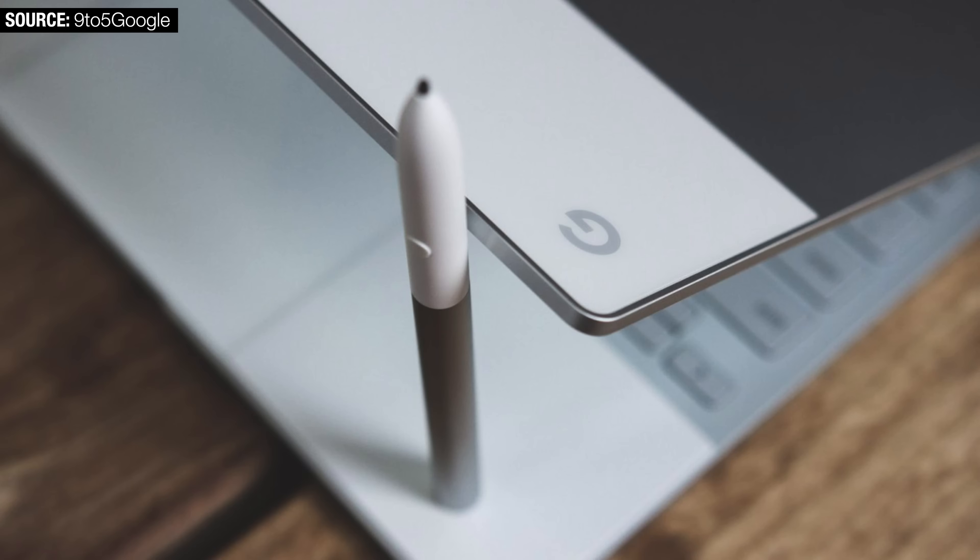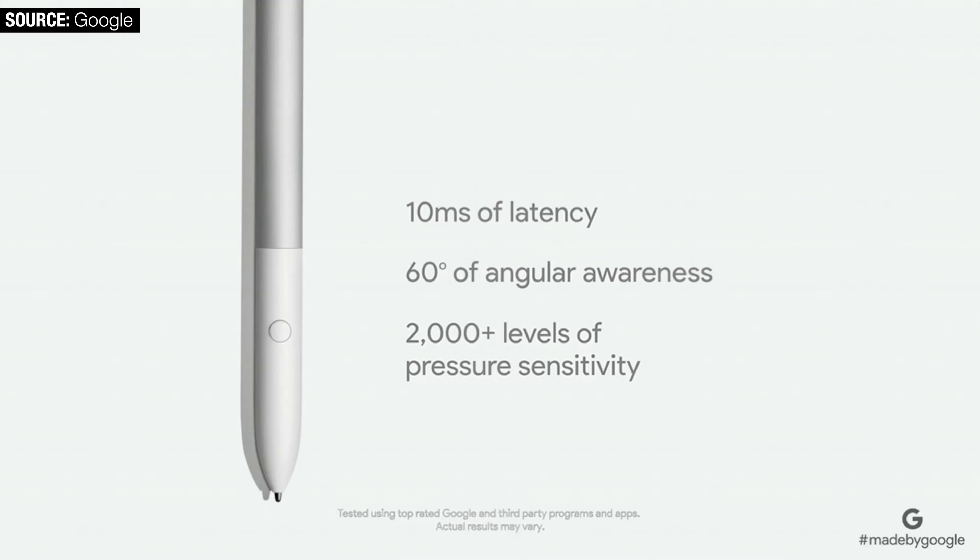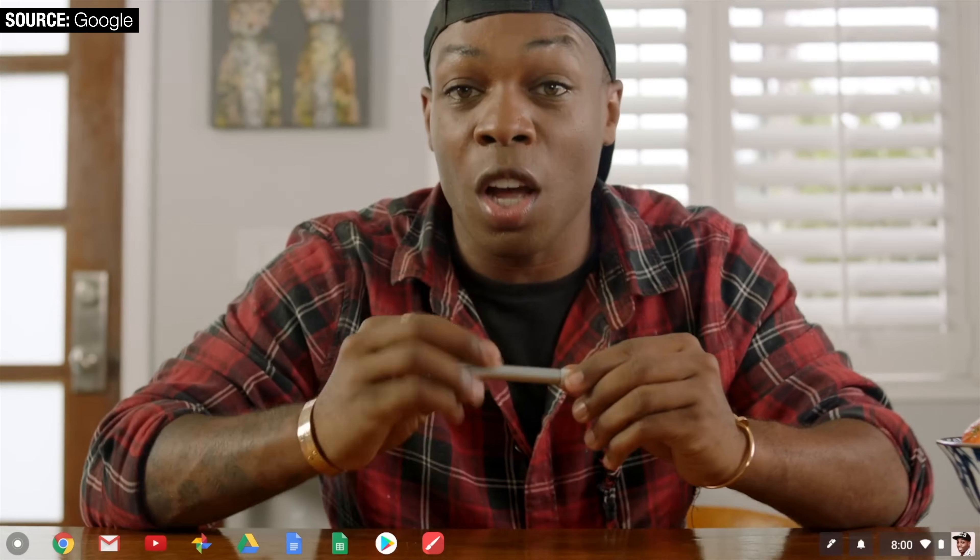The Pixelbook also supports a stylus called the Pixelbook Pen. I don't personally have it, but from what I've seen you have to press quite hard for it to register a touch, and it requires physical batteries — which is a strange choice.